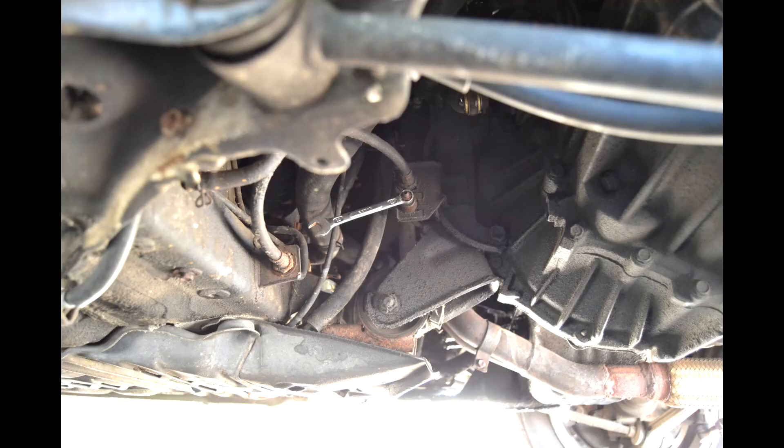All you'll have to do now is bleed the system. Top off the master cylinder with new brake fluid and bleed it from the valve in the back, which is a 10 millimeter bolt.